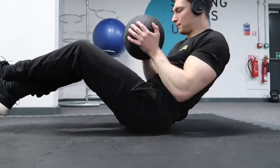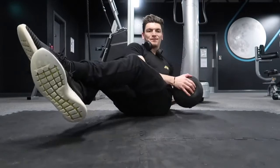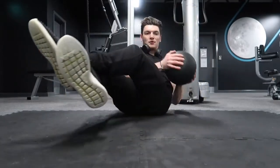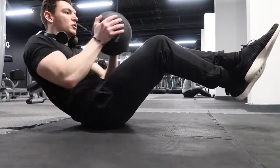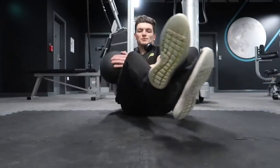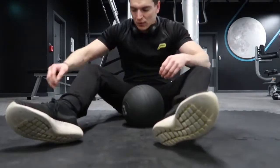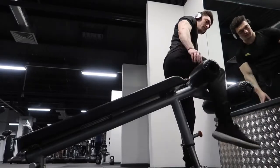The next exercise is a personal favourite of mine — Russian twists. Get into the V-crunch position; if it's too difficult you can plant your feet on the floor to make it easier. Take a medicine ball or kettlebell and swing it side to side — it's going to really target your obliques.